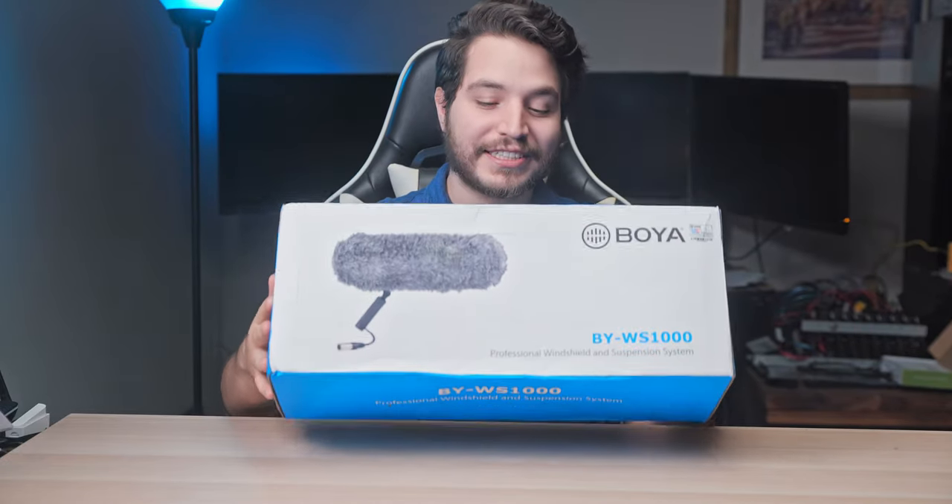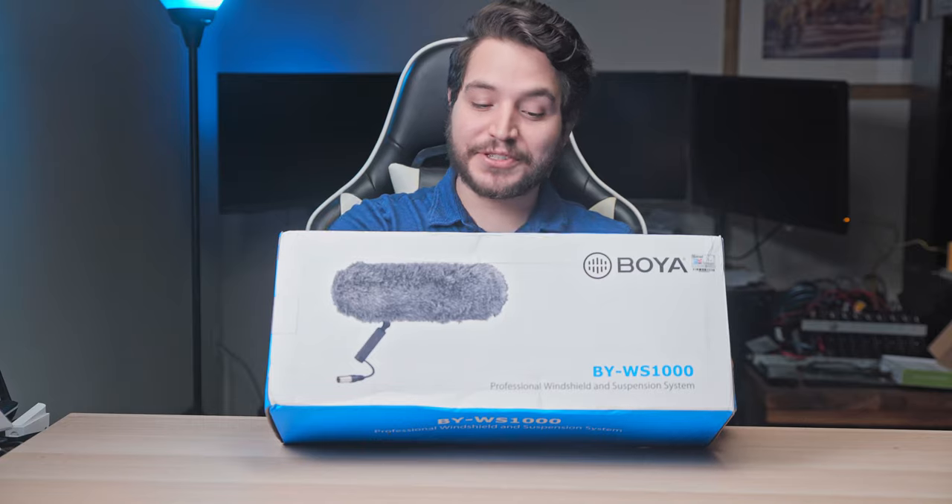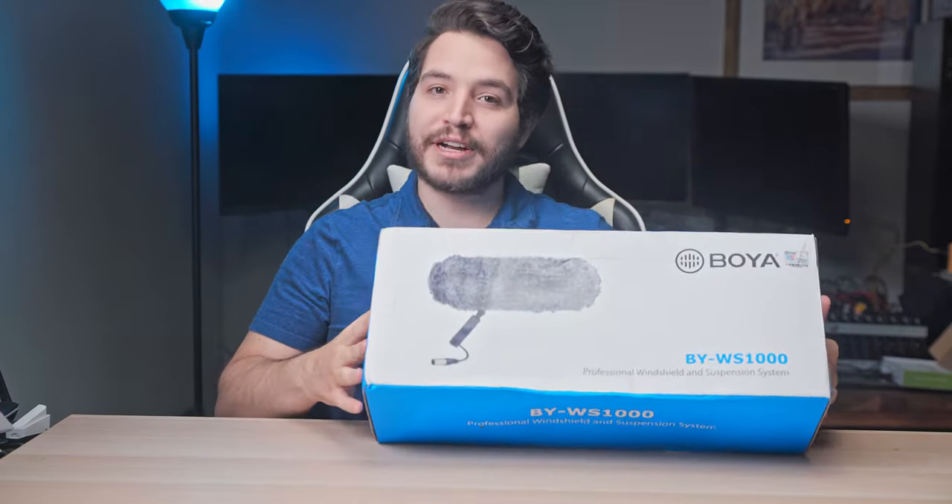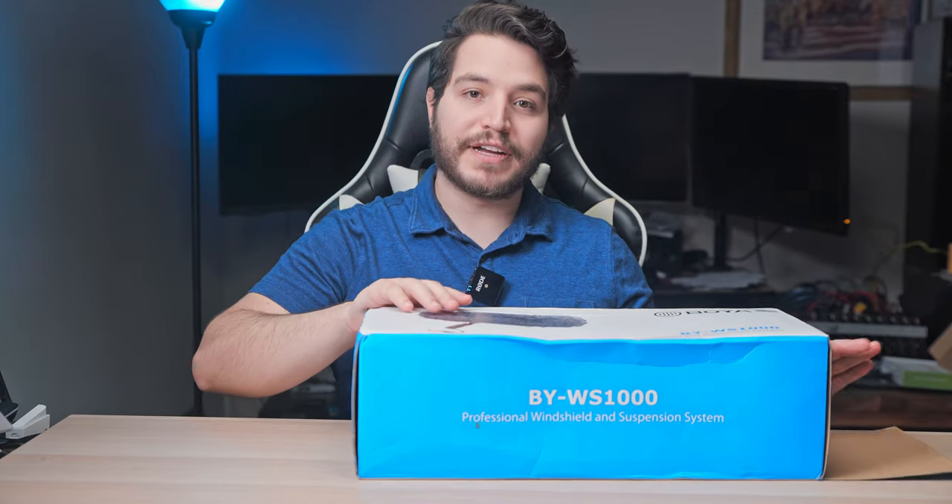Welcome to your first impressions of the Boya WS-1000 Professional Windshield and Suspension System, otherwise known as a shotgun blimp. You can think of this as an unboxing, but hopefully I can provide a little bit more value as well.